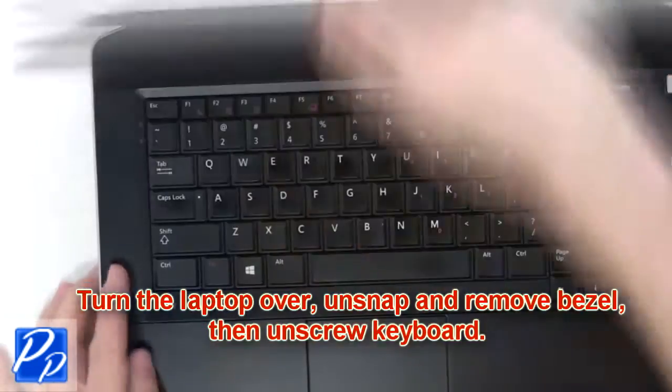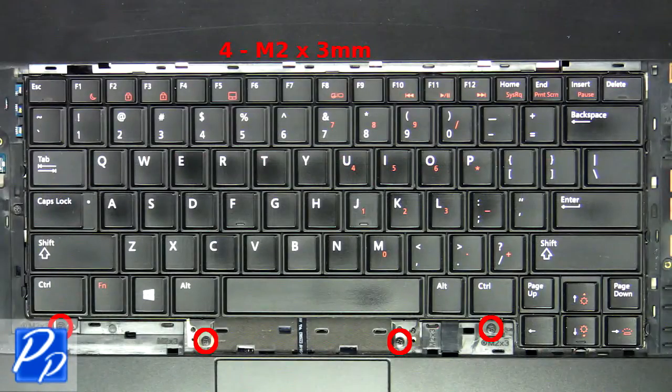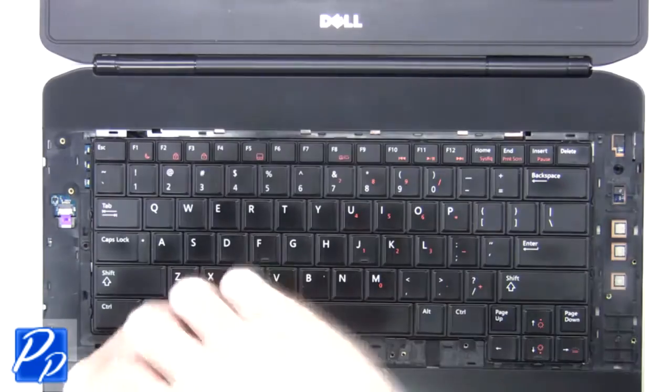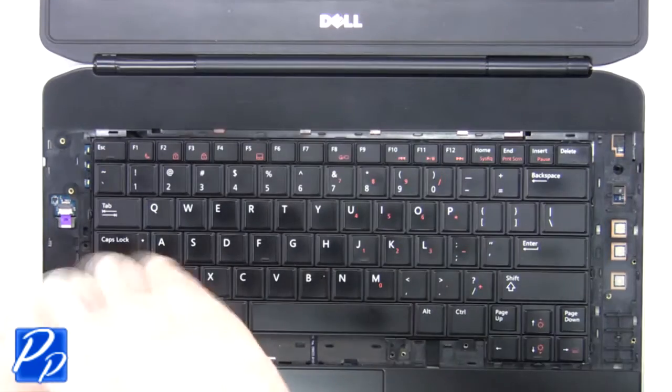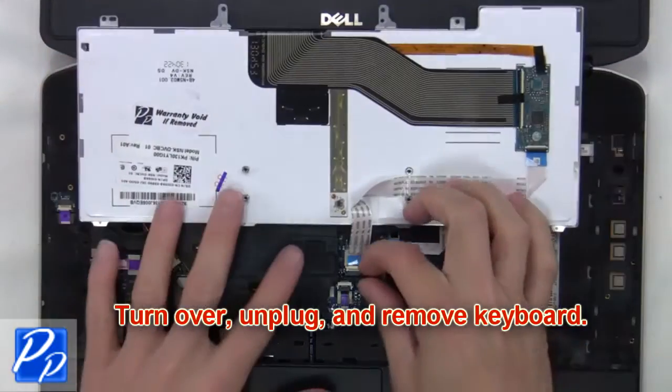Then turn the laptop over, unsnap and remove the bezel, then unscrew the keyboard. Now turn over, unplug and remove the keyboard.